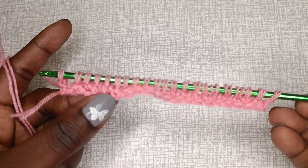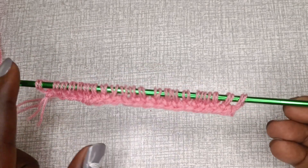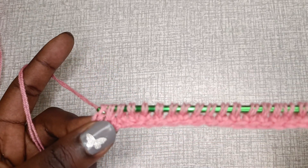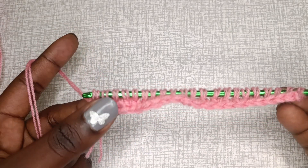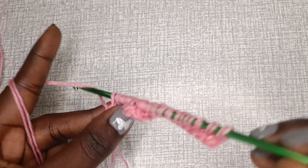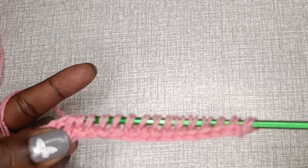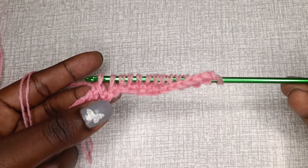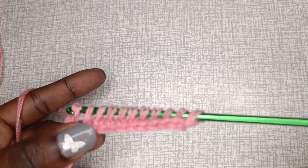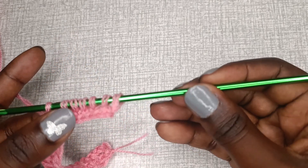At the end of the first row, pull up a loop, then yarn over and chain one. Before chaining one you just have an elongated loop, and after chaining one those three shapes are formed. Keep in mind the row is not complete until we have one loop remaining on the hook. After chaining one, yarn over and take off the first loop, then yarn over and take off two loops — continue taking off two loops till the end, just as you would in double crochet.